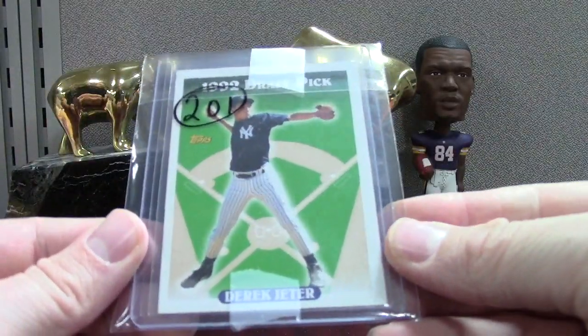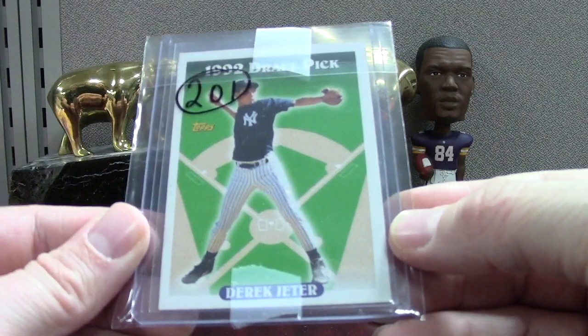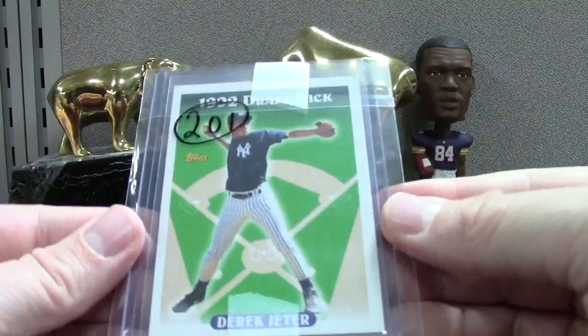'93 Topps Derek Jeter — off-centered a little bit, but a cool rookie card. There's your Jeter.